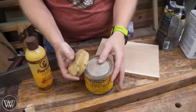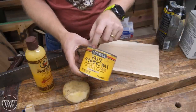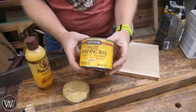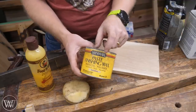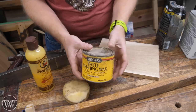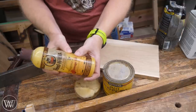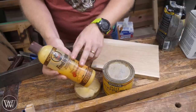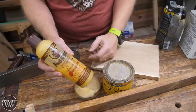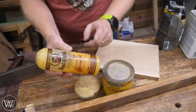In my shop, the ones I use all the time are my hard wax and a thin wax. This is actually a container for Minwax, but I make my own and mix it in here because it's a great container. Minwax makes a great one, Johnson's Paste Wax makes a great one — basically the same thing. Sometimes I want a really wet wax, and that's something like Howard's Feed & Wax. I have a couple bottles I've been slowly working through.